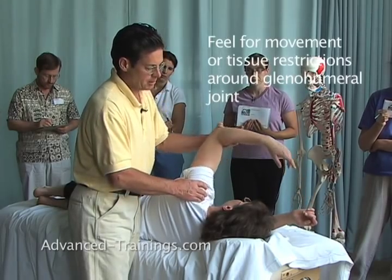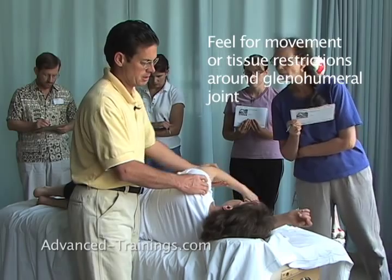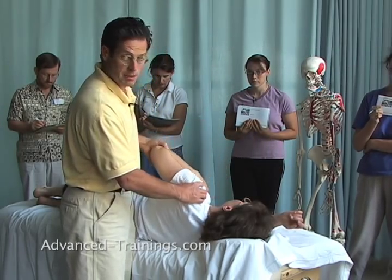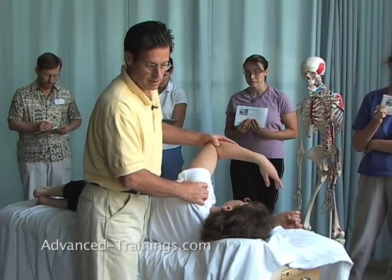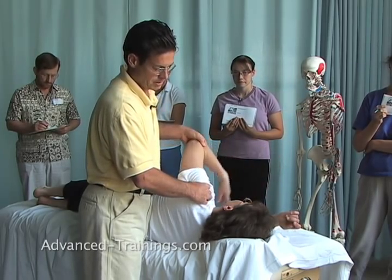And I'm feeling all around that joint — that glenohumeral joint — with my thumb and fingers to feel where it's restricted. The movement's coming from her bones, from her humerus here. My right hand, the hand on her shoulder, isn't moving so much, except to seek out different places that are more restricted.